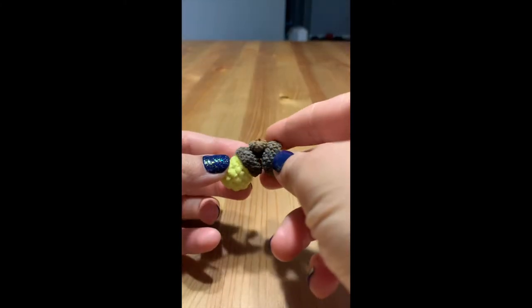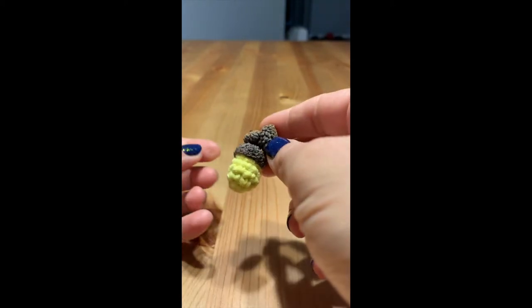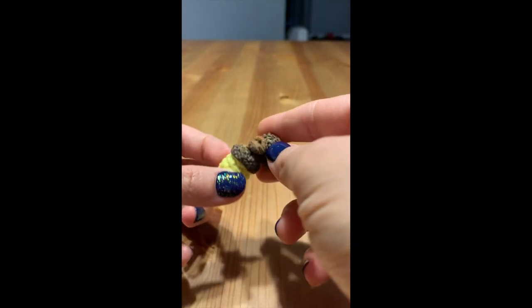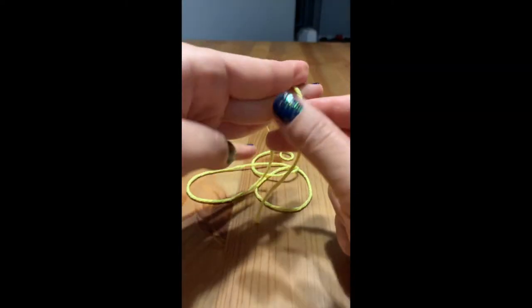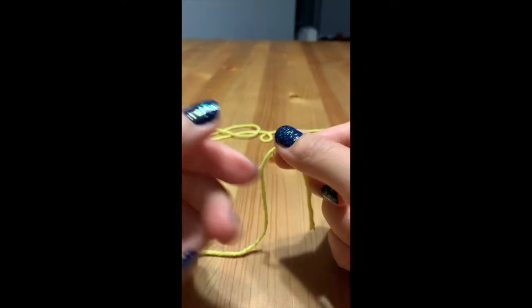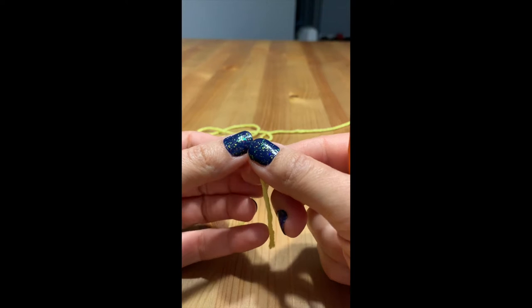I have some twins here and I want to go ahead and make the other acorn, so let's go ahead and work on that one. To make our acorn we're going to be working in the round, so we're going to first start off by doing a magic circle.